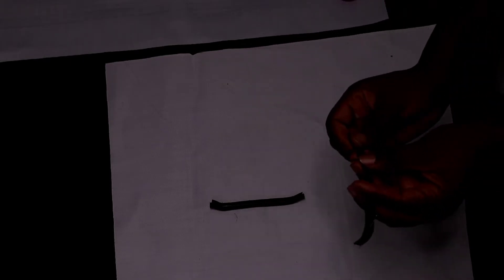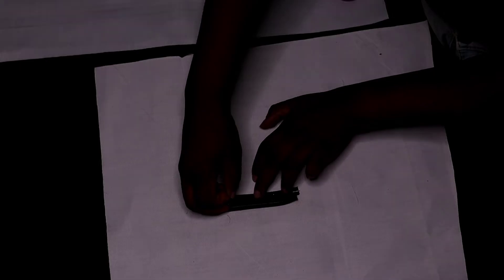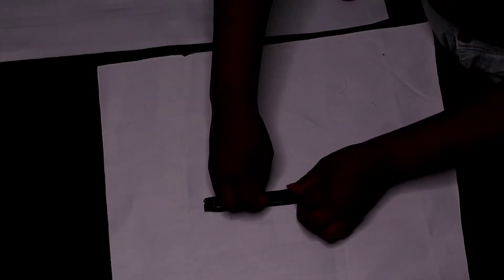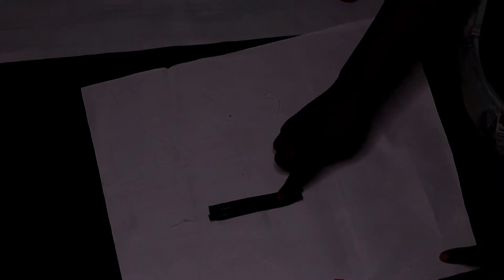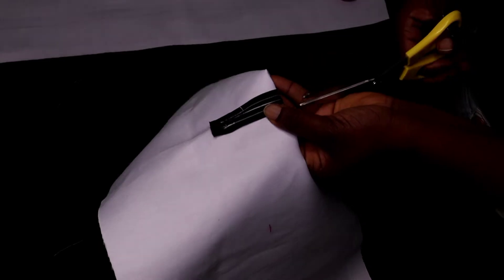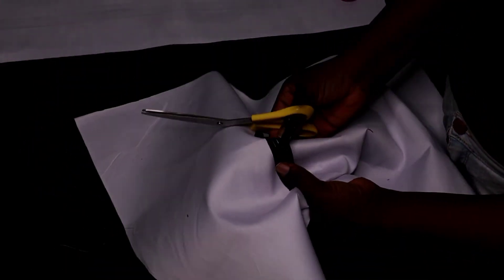If you want me to do a detailed tutorial on how to do a proper single or double welt pocket, let me know in the comments. Do the same thing for the lower part — this is double welt. From the back, make sure your lines align. After that, snip it open. When slicing, fold it first to get a notch so you can get a straight line — please don't cut continuously.